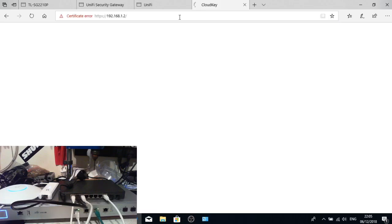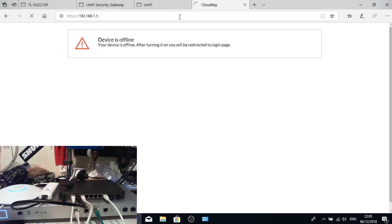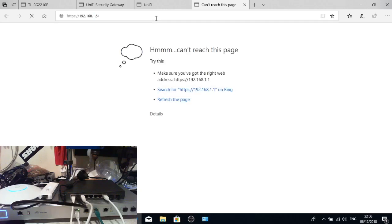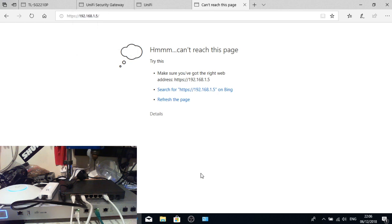On the guest Wi-Fi we should not be able to access the Cloud Key, the router at 192.168.1.1, or the switch at 192.168.1.5. Waiting for those connections to time out confirms they are all inaccessible from the guest network, which is exactly what we want — network isolation is working correctly.